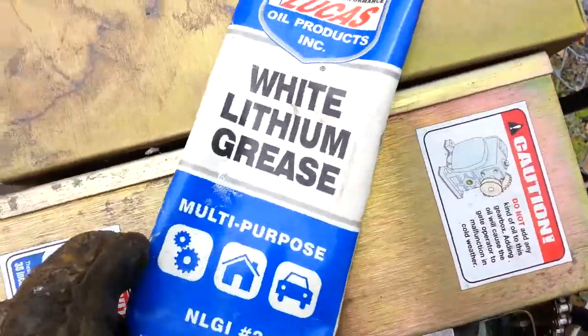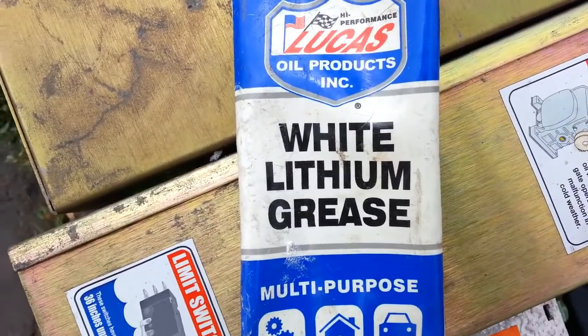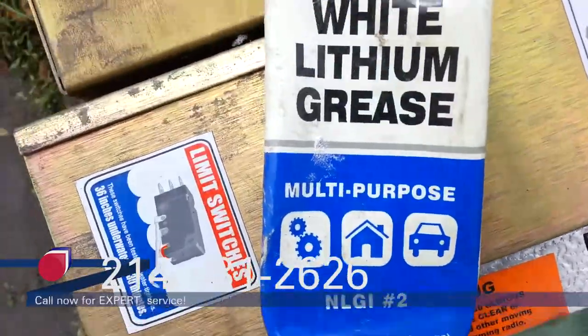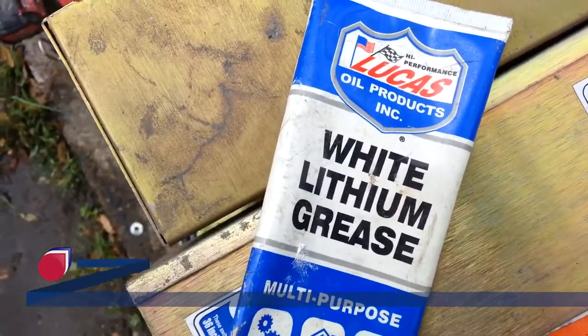The other thing is the lubricant. This is Lucas — I use a lot of Lucas products — and this one is a lithium-based white grease. You can get this at Home Depot, and that's typically what most manufacturers recommend for their limit shaft.